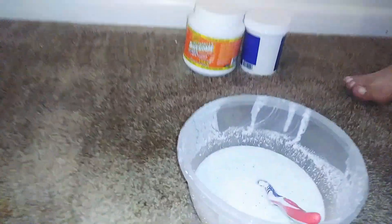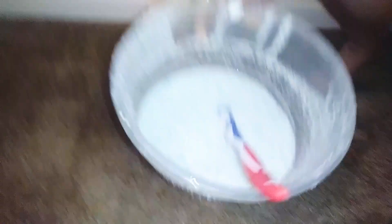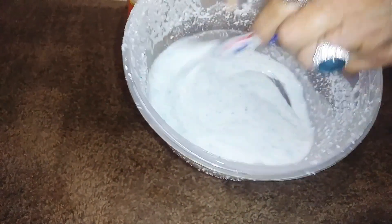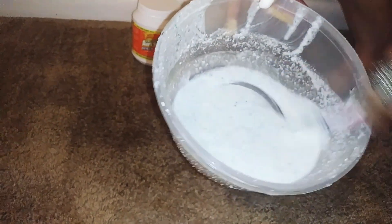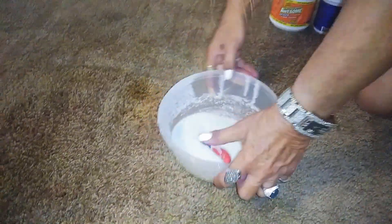I just use some OxyClean. Any of these cheap old OxyCleaners, they're a dollar for a container. I pour a bunch in, add a little bit of hot water at a time till I get kind of a pasty thing. You don't want it too wet or too dry because you want to be able to work it in. So I'm going to take and pour this on here and try to get the area around it too. I'm going to work this in.